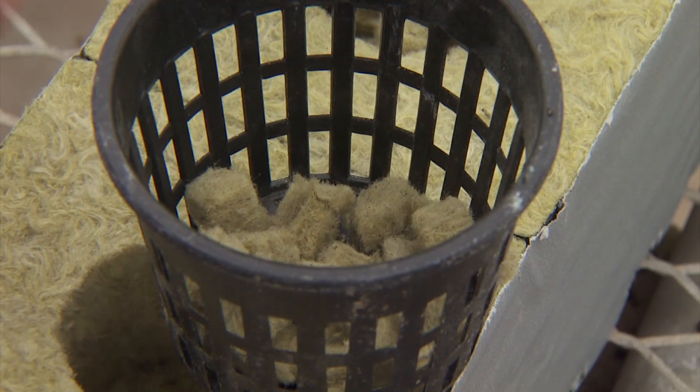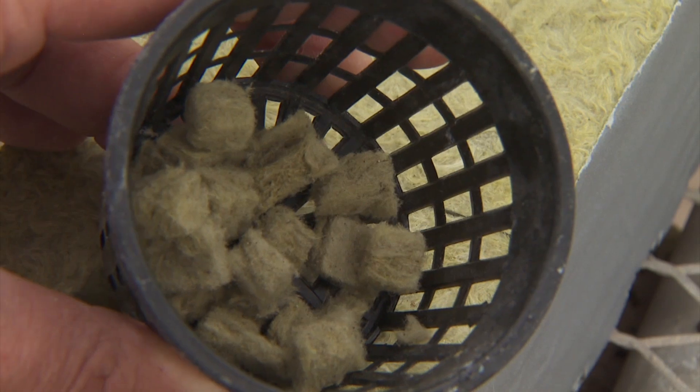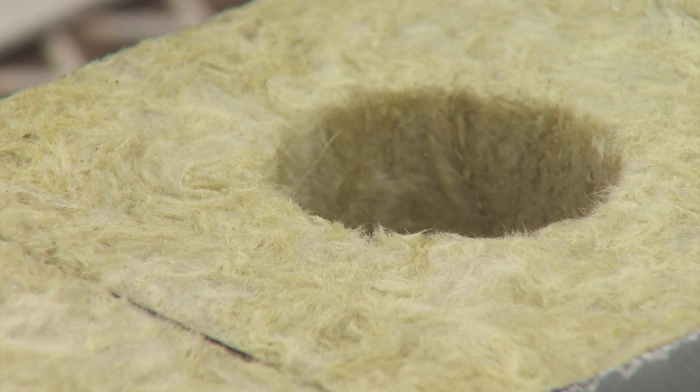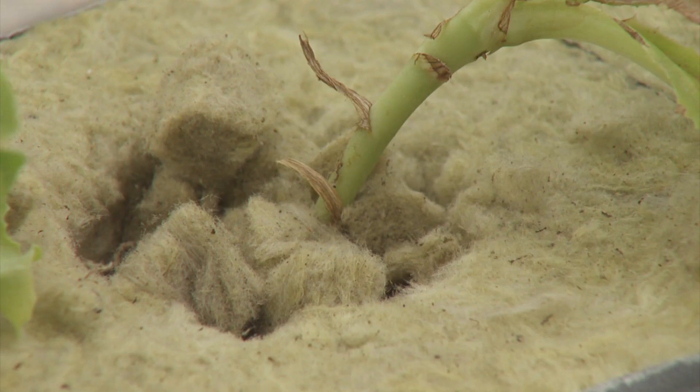So probably the standard that's been known in the industry for a while is rock wool. It comes in different sizes — you've got really small pieces, you've got larger blocks that you can use for just growing the plants in, or you can actually move individual blocks into other types of systems. For this system you could set plants right into it or use these smaller pieces to stabilize them.